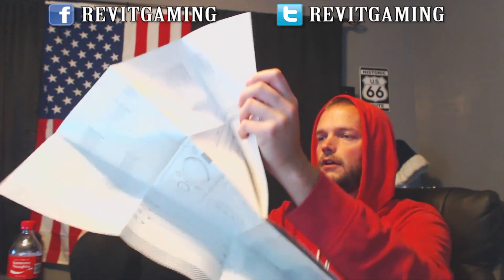And then the instructions — it's like a life-size instruction diagram, roughly the size of the headset itself. Awesome. And it looks like this other paper is just a warranty. That's it.